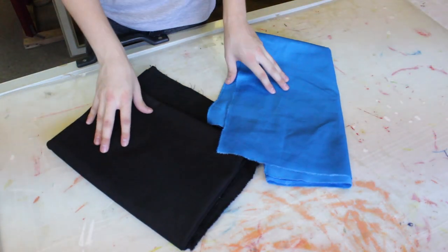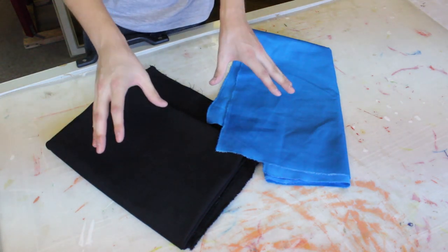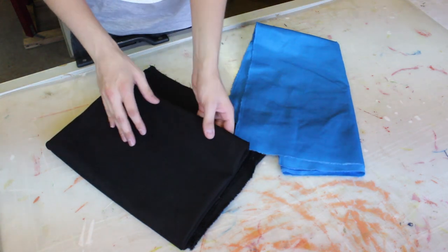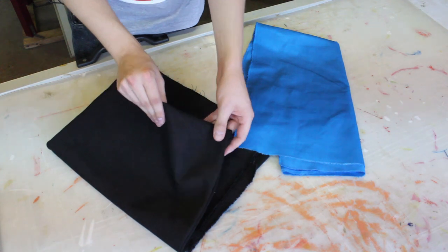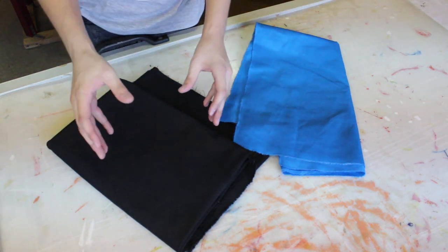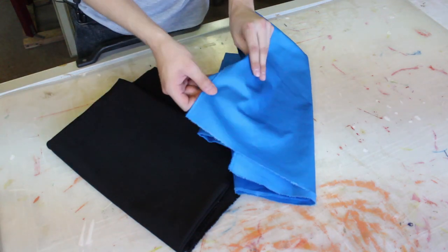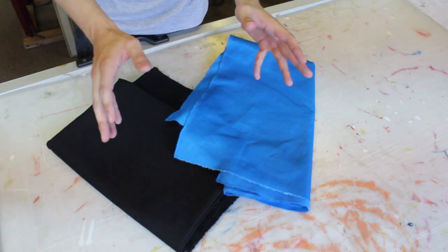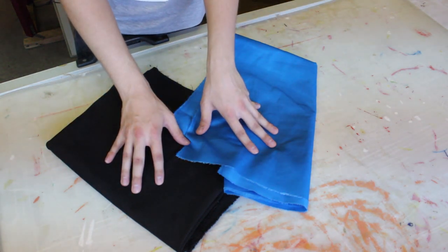To start off I got my hands on these two beautiful pieces of fabric which are going to be the majority of what the apron is made out of. For the main base I've got this wonderful black denim, which is quite a tough sturdy material for the main body, and then I've also got this beautiful blue cotton twill which I'm going to use for the pockets, straps, and all the amazing details on the apron.